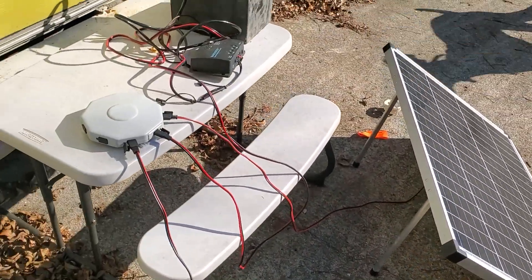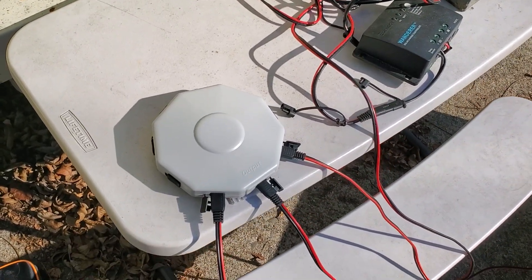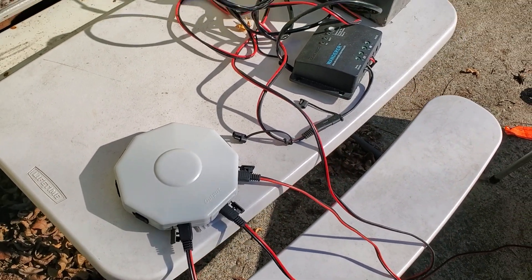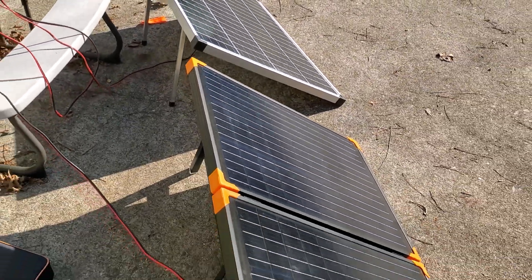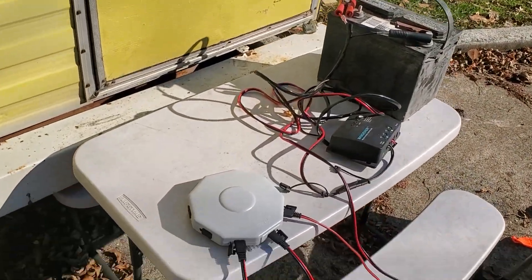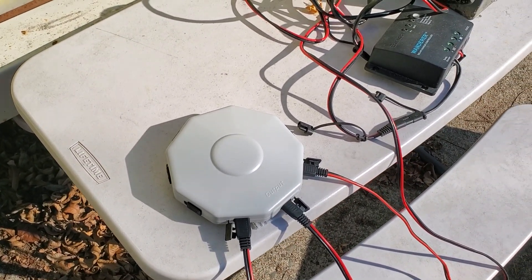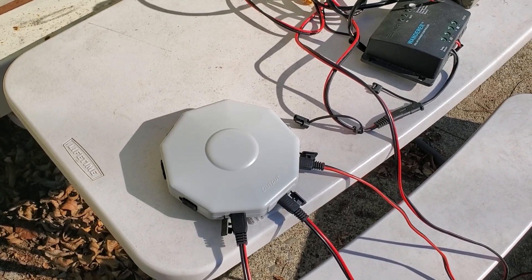Now the main question is: for two panels, would you rather just use a little Y connector? This multi-connector is great if you have a third or fourth panel. Of course you're limited to 400 watts anyway, so if you have several of these Harbor Freight 100-watt panels, like I do, you can have four of them connected through. For the $17 I paid, that's pretty good — a connector for four panels for $17.